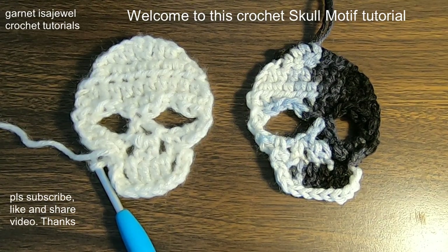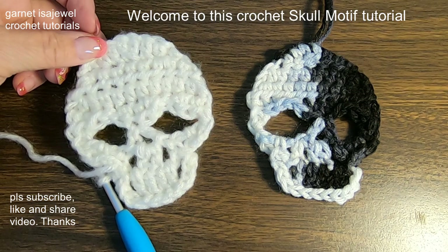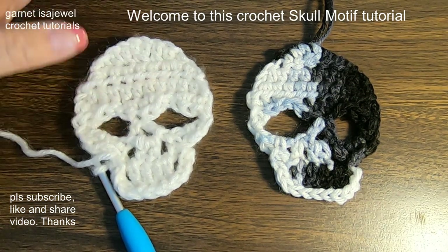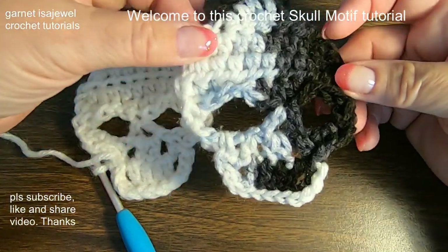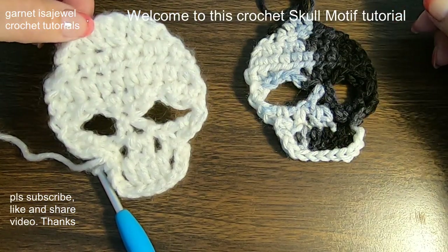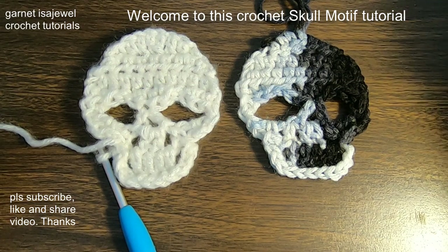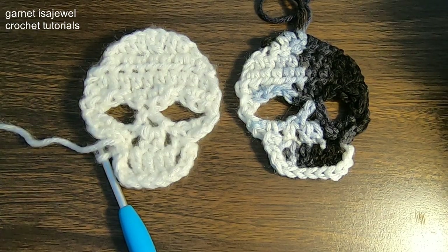Hello friends and welcome to this crochet tutorial on how we are going to make these crocheted skull applique motifs. You can also add a string to hang them. This one I made with variegated yarn and this one is with solid. Come join me and I'm going to show you how to take this stitch by stitch and make it so that your Halloween has a little bit of crochet to it. Come on, let's get started.